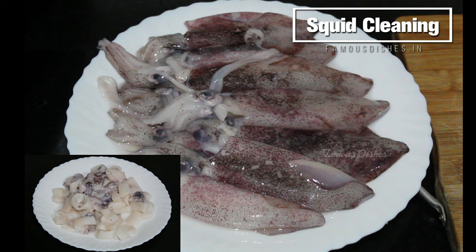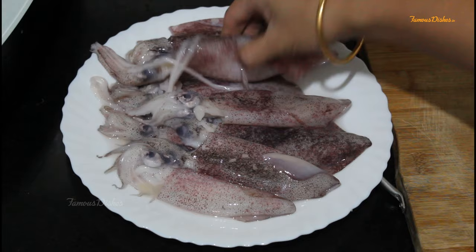Hi friends, welcome back to my channel. This is Kavya. If you haven't subscribed yet, please do not forget to subscribe and like and share. First of all, let's clean the squids. I will tell you how to clean the squids.